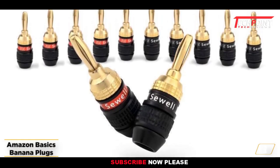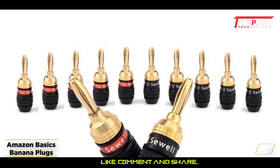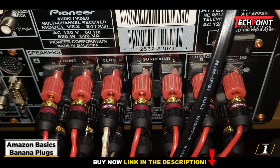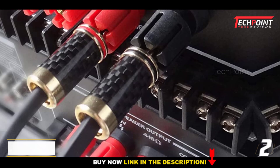Users may connect a variety of speakers from one output thanks to their excellent design. Additionally, Amazon Basics' one-year limited guarantee will protect you from any damages. With these banana plugs, you can be confident that the audio output will be of the finest caliber.